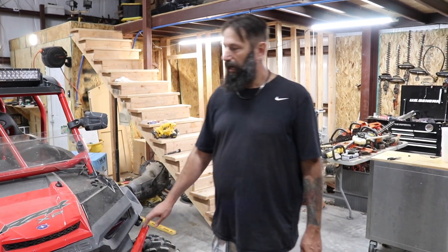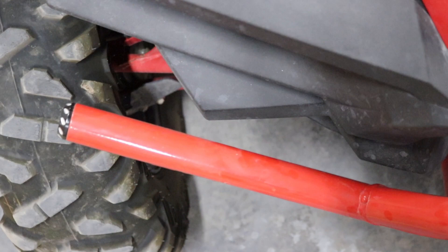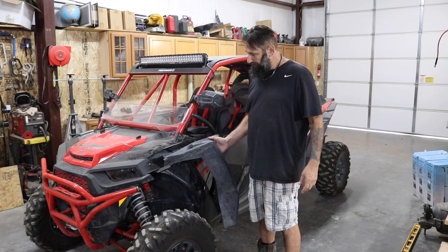The first thing we're going to look at is the front bumper. On the front bumper, we kind of got it nailed in on one side and it's sticking out on the other. On the passenger side we have a big gap, and on the driver's side we're almost touching the front fender.